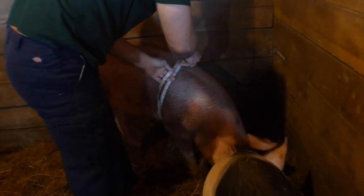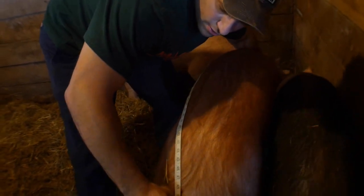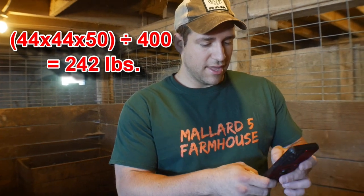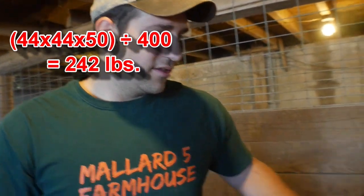We got 44 for the girth — stop here, back in there. And from the middle of the head to the tail, that's about 50. So 44 times 44 times 50... take that number, 96,800, and divide it by 400, and it says he weighs 242 pounds. Pretty good.